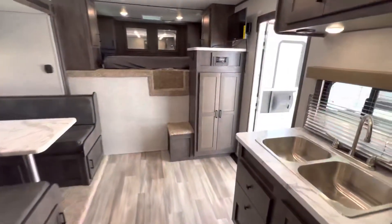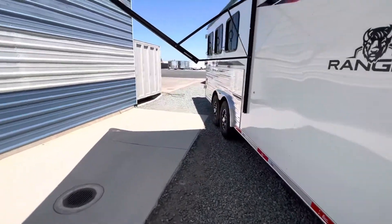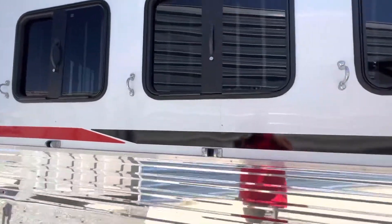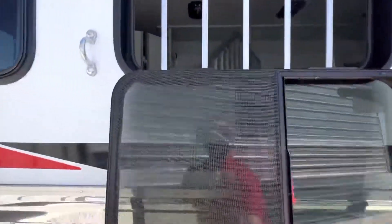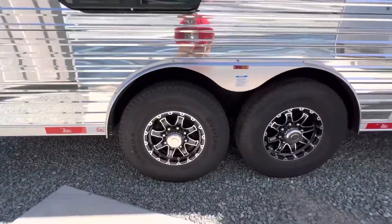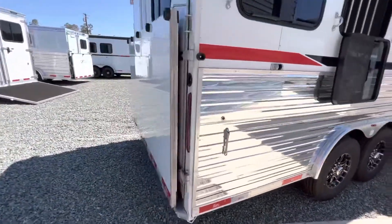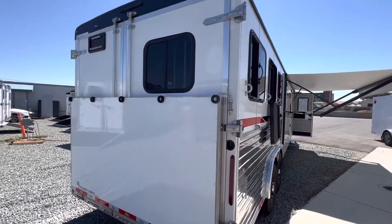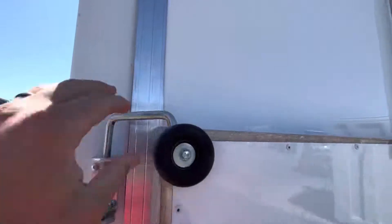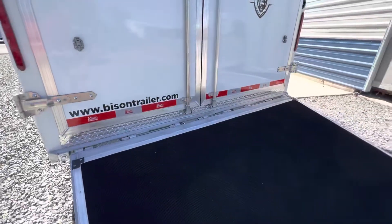Now let's go outside and check out the horse area. This trailer does have drop-down butt windows and head windows — nice and easy to use. It has aluminum wheels and G-rated tires. There's a large rear ramp, very easy to use — just take out these two pins. It is spring loaded, so it lowers right down.